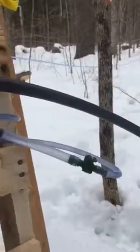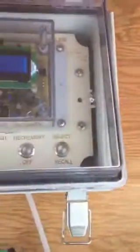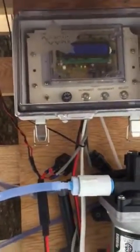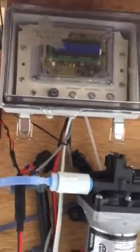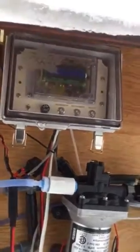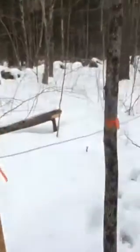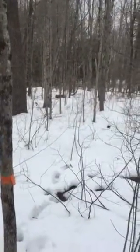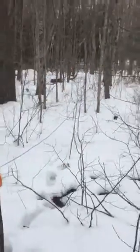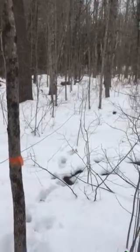Just another look at it — you can see the sap's coming in pretty good. I'm seeing 25 inches of vacuum at the pump. My lines are all 3/16ths. Here's the longest one — it winds its way through the woods. This one has about 35 taps on it or so.